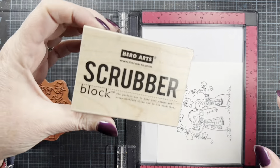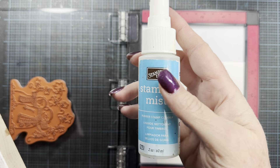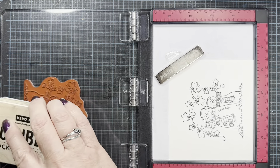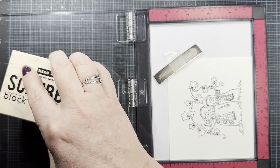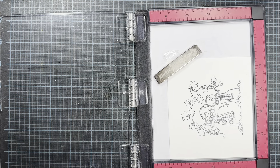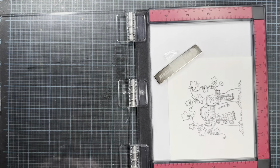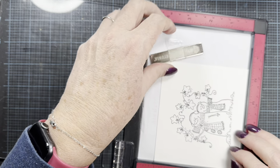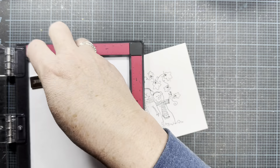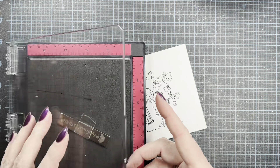I'm going to use the little stamp block scrubber from Hero Arts to clean my stamp, and I'm using Stampin' Up! Stampin' Mist. I had this little bottle for a really long time and was lucky a couple of summers ago to find a brand new refill at a yard sale. I'll put this back so it can dry. Always put your foam back in the MISTI so you don't misplace it — it's cut just right for it.